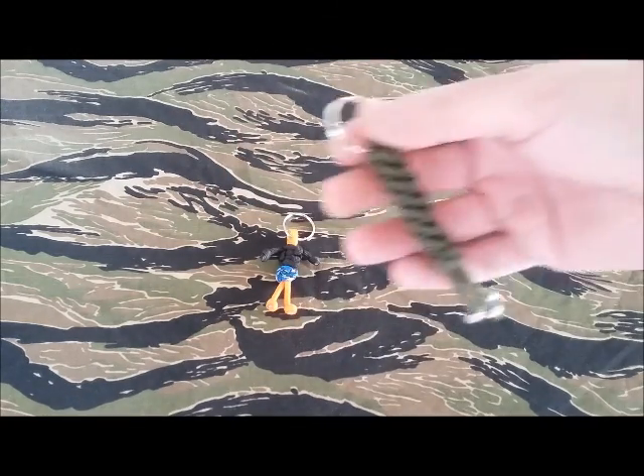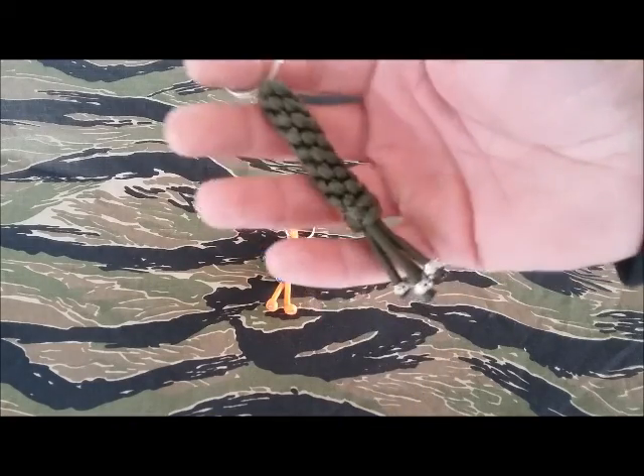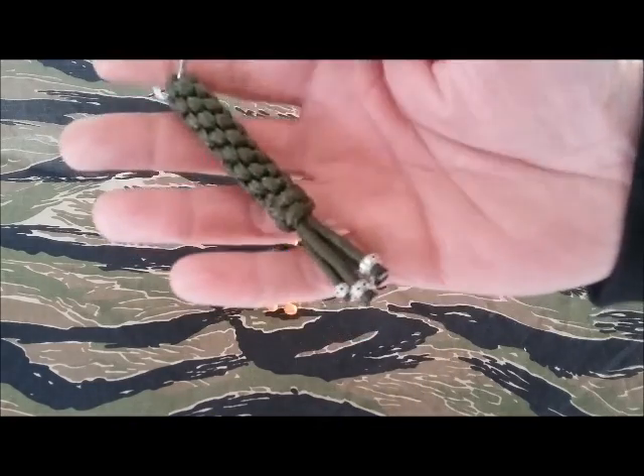Then he sent me this one here — it's beautiful, braided, and it's got these beads on the end of it.